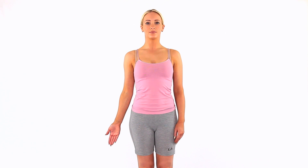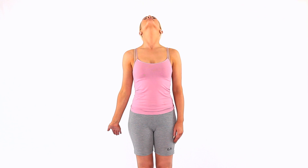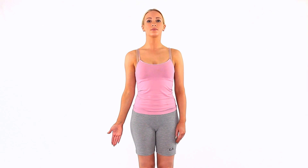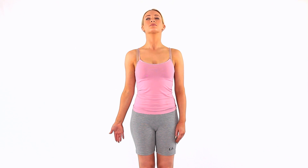Stand up with good posture and your affected arm hanging by your side. Turn your arm so that the crease of your elbow is facing forwards and your fingers backwards. Drop the arm down slightly and extend your neck backwards to create a stretch in the median nerve and through the elbow, neck and wrist.